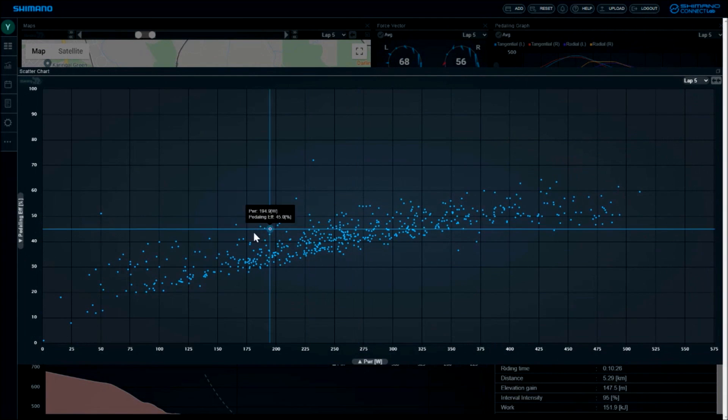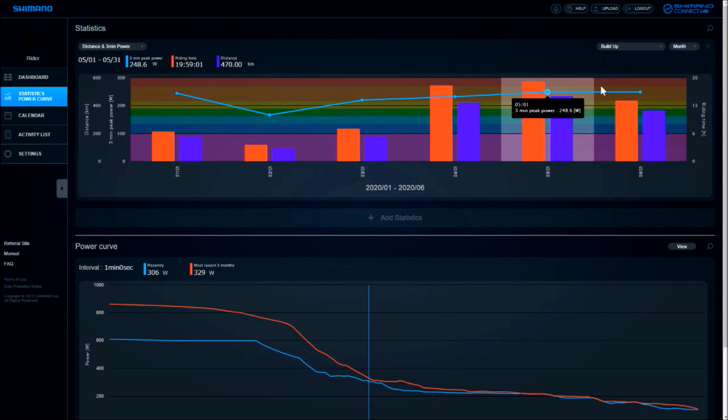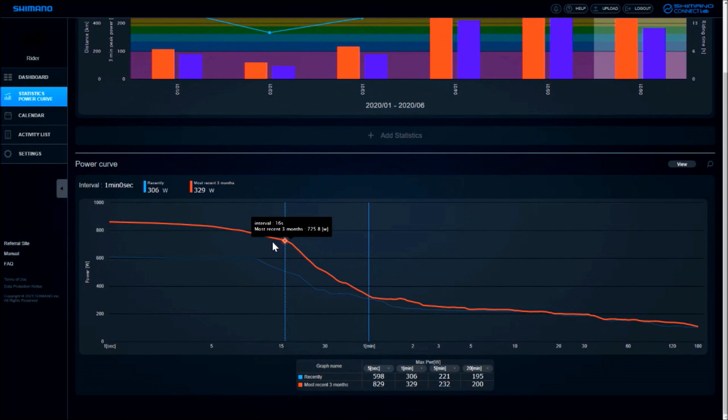Connect Lab includes several displays and graphs that help you track your performance. Among them is a power curve graph.